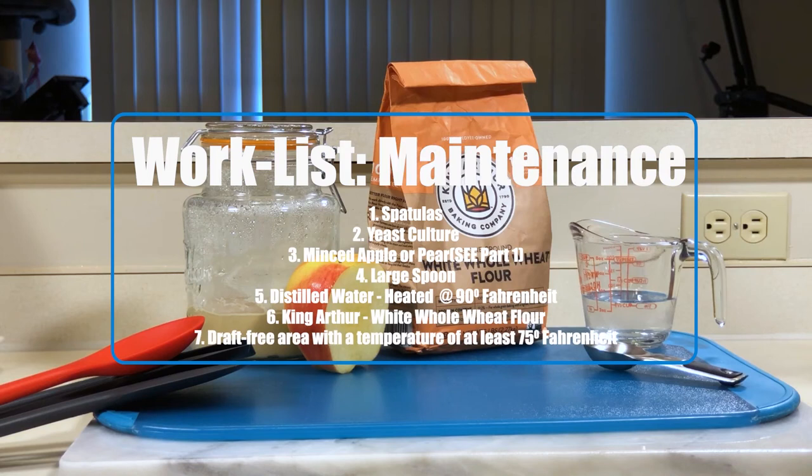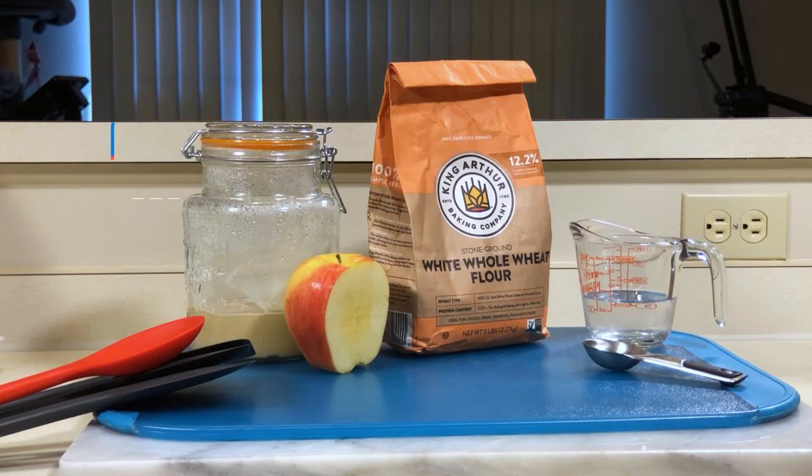Today we're going to need spatulas, your yeast culture, minced apple or pear, a large spoon, your distilled water heated to 90 degrees Fahrenheit, white whole wheat flour, and lastly, a draft-free area with a temperature of at least 75 degrees Fahrenheit.